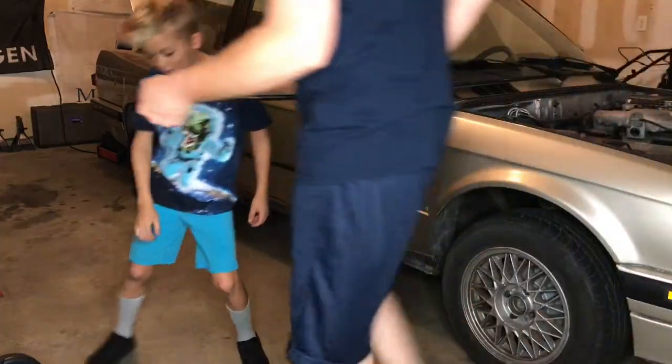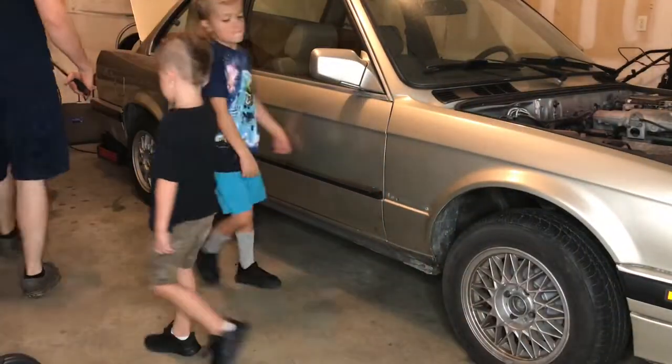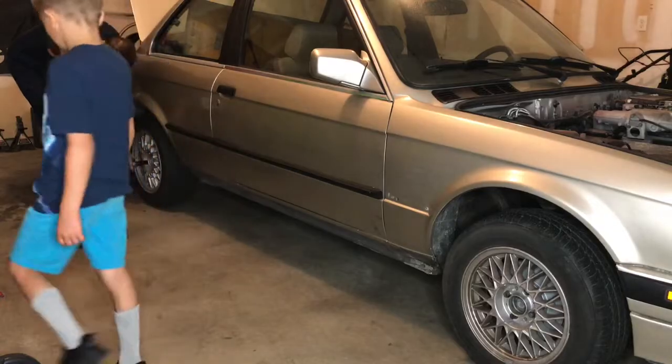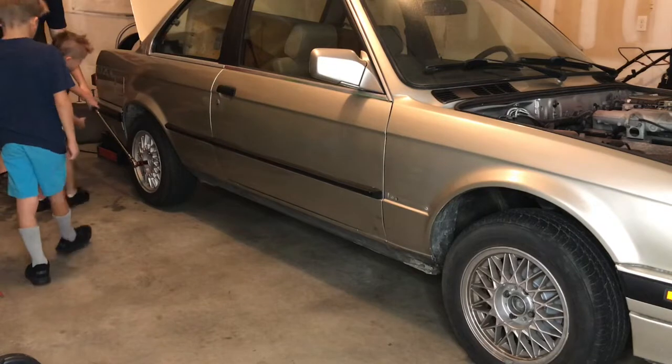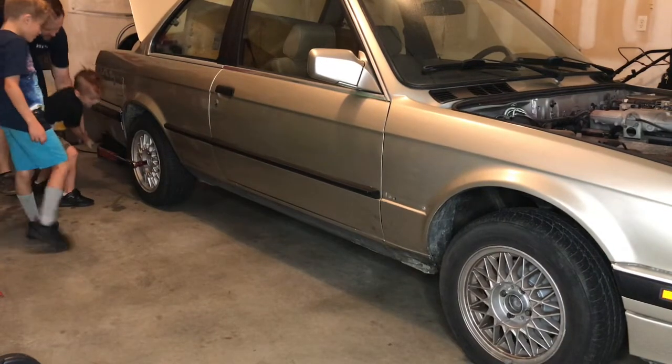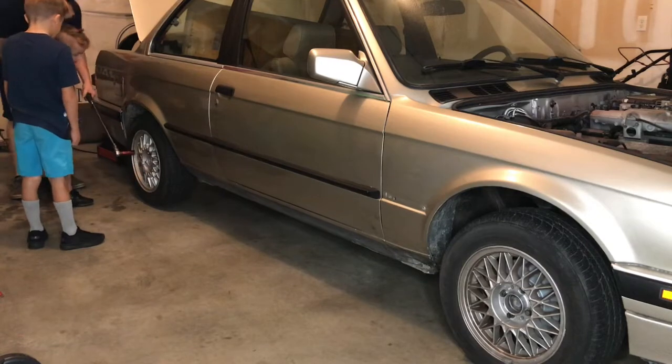Alright, so we're going to break all the lug nuts loose before we put it up in the air. So here you go. Max, you want to break the lug nut loose? Push down. Right leg down. Alright, that's good. Alright, do the next one.